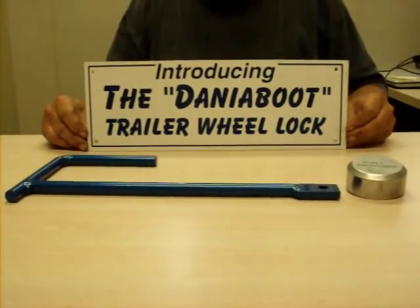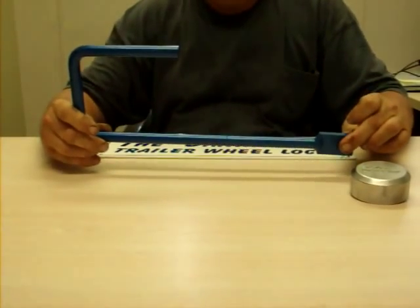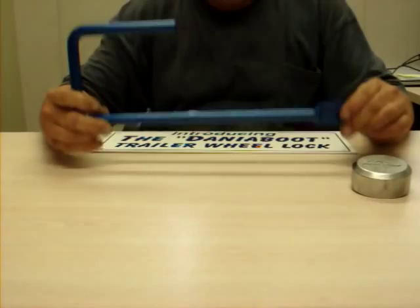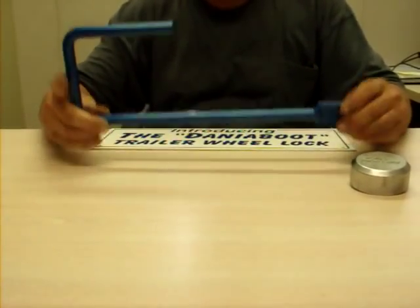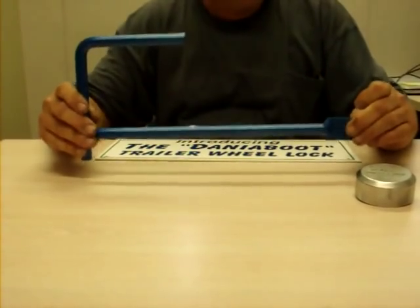Introducing the Dania Boot Trailer Wheel Lock. It's a simple design, but the simplest designs usually work the best. When applied, it will not allow the wheel to rotate or allow the wheel to be removed.